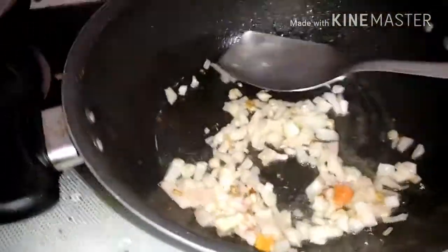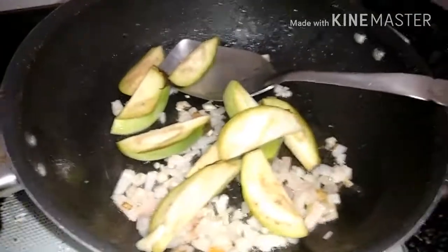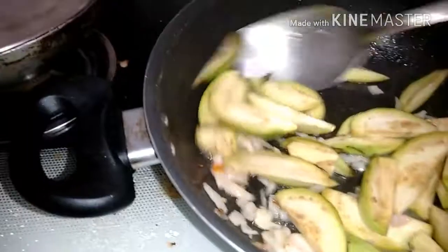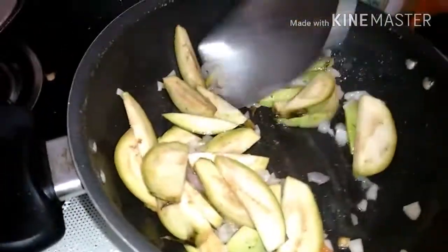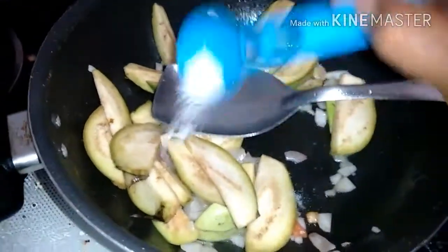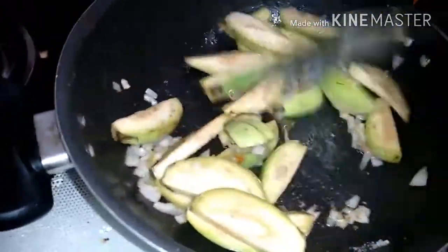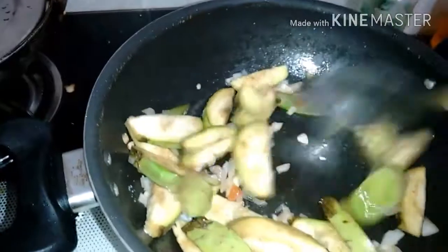The onions have been fried, now you have to add the brinjal. Just mix it, and with this add a little salt — they always say that when you add a little salt every vegetable will boil sooner. I'll be adding one fourth of a spoon of salt. Mix it again and we'll allow it to boil properly. We'll close it with a lid now.